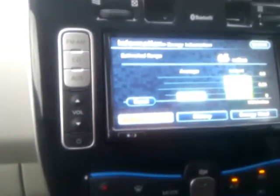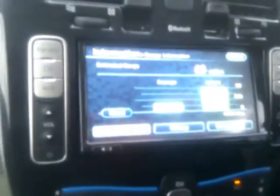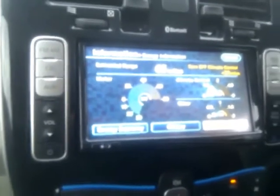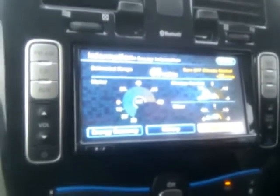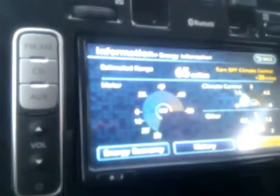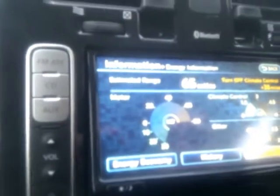The great thing about this system is that it's in real time, telling you about the energy you've used. If you press 'energy used', you can see that the climate control has used 1.5 kilowatts and other devices roughly 0.2 of a kilowatt. The left-hand side of the display shows what the motor is using — it's not lit now because we're not moving. It also gives you a suggestion: if you turned off your climate control, you could extend your range by a further 38 miles.